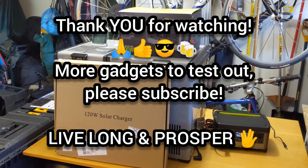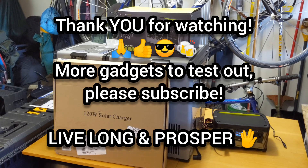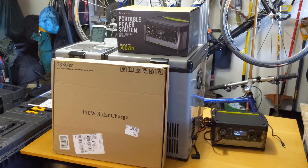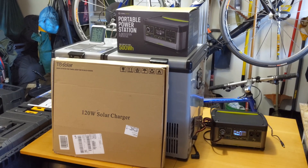Thank you very much for watching this video — really appreciate it. Please subscribe to the channel, because next I'm going to be taking a 120-watt panel combined with a 60-watt panel and recharging the Yeti all the way up. We'll see how long that takes. Take care, everyone.